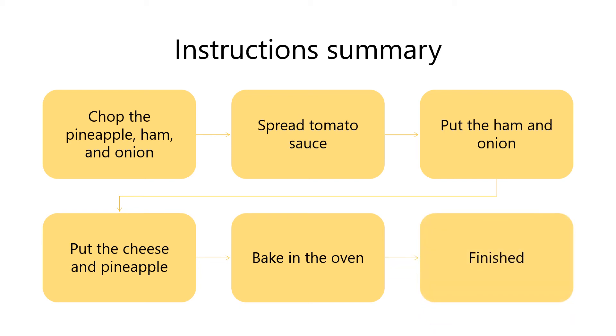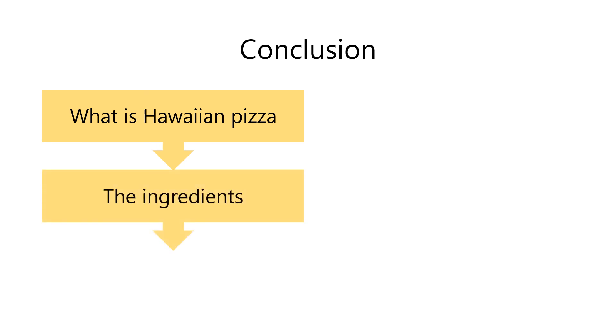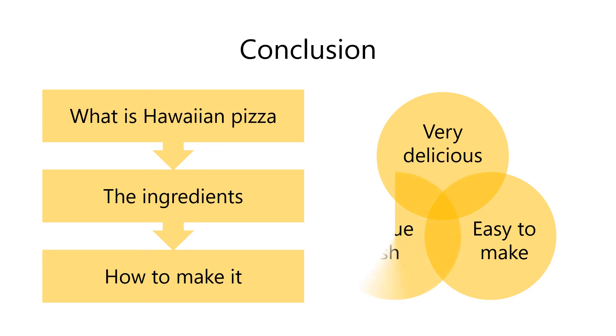That's all. Now, let me conclude my presentation. First, I told you what Hawaiian pizza is. Next, I showed the ingredients. Finally, I explained how to make it. It is very delicious, easy to make, and a unique dish. So, please try and make it for yourself. That's the end of my presentation. Thank you for listening. Does anyone have any questions?